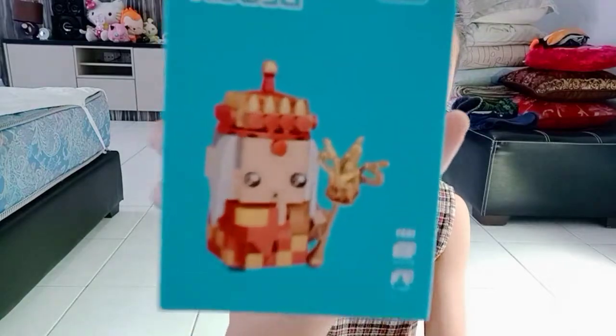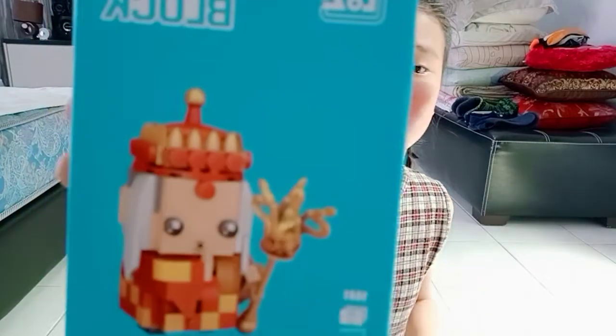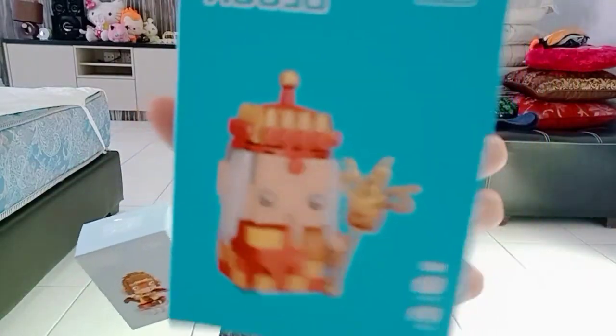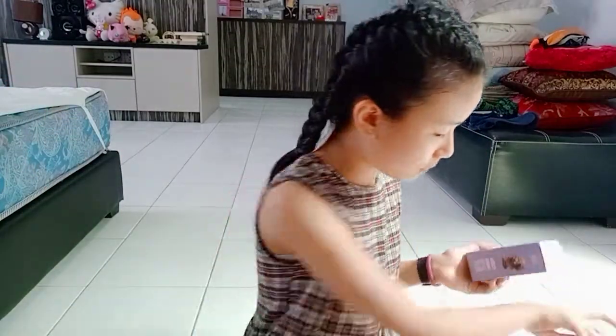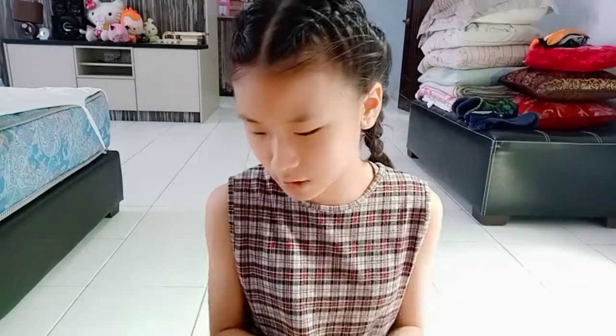Okay, finally — so I got this one! Yeah, it's like a monkey. I don't know what it's called in English. And it's the monkey, and a pig, and a person. Okay, let's put them aside — and that's what we got today.